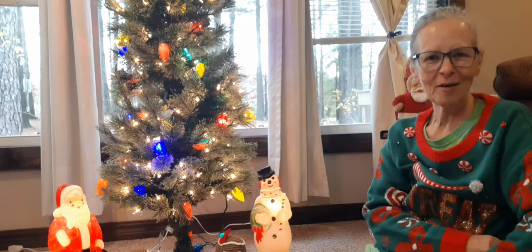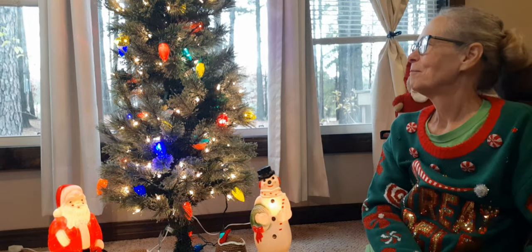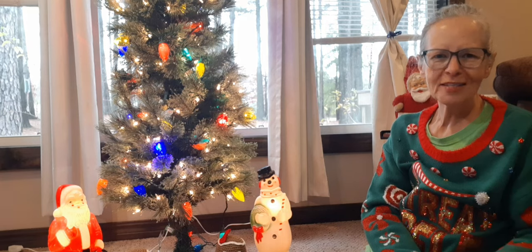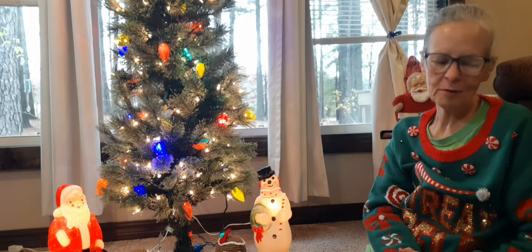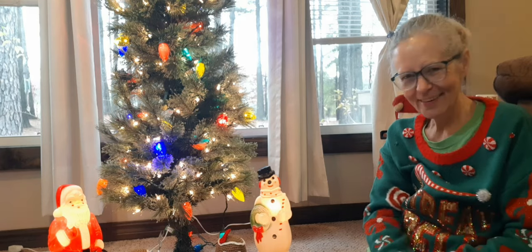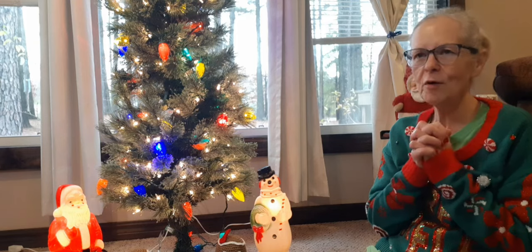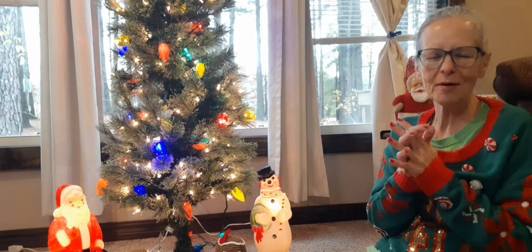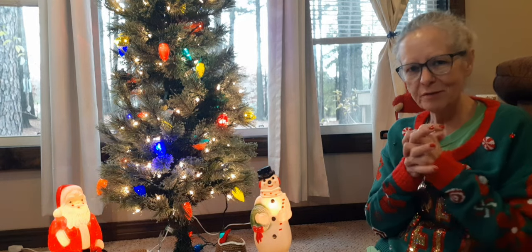I don't even know what all I've already said because I've started this video over two or three times, thinking my light would be better. You'll have to bear with me, guys. It's Day 1 of Vlogmas, December - I can't believe how fast this year is going by. Way too fast.